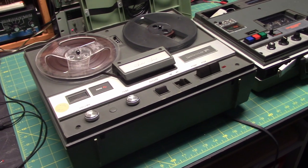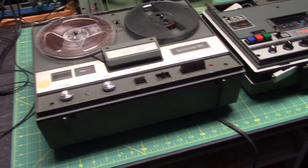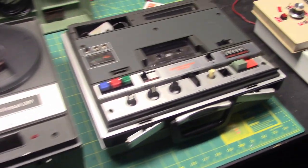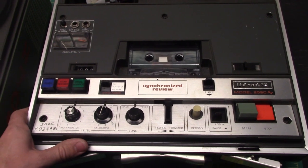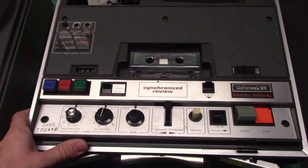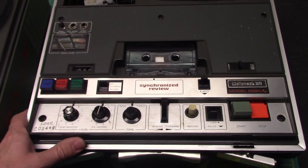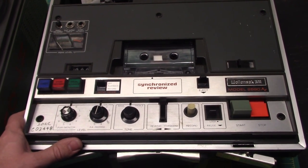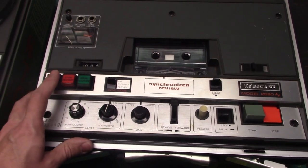Stay tuned for a new presentation on this recorder. I have made a video of this recorder as far back as 2007, but I think it's about time I make a better quality video of this recorder, because the one I did back in 2007 I used a crappy camera.